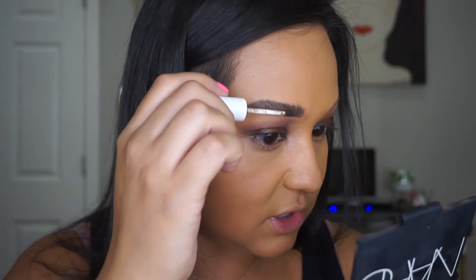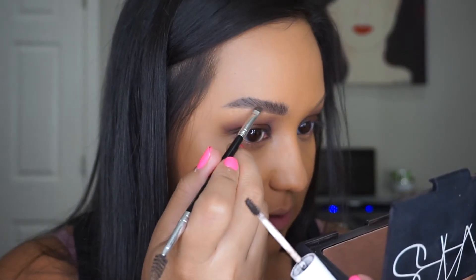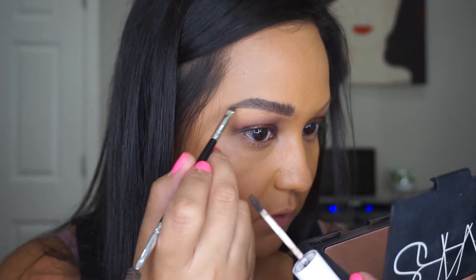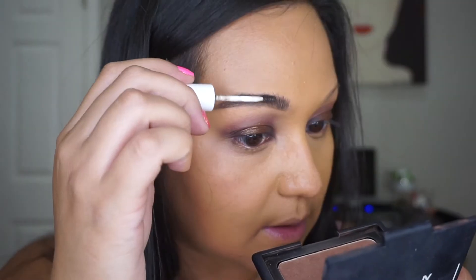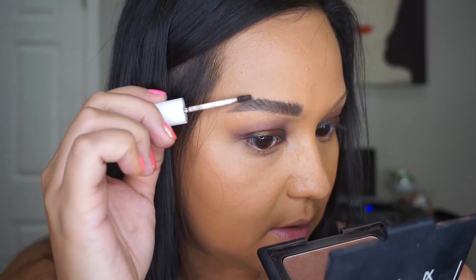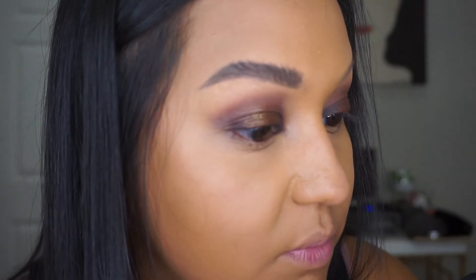...dark brown. I went back to dark brown because I felt like the chocolate looked a little red sometimes. Grind is pretty dark, so I just like to go in and accentuate my hair. And that's how you get this brow.